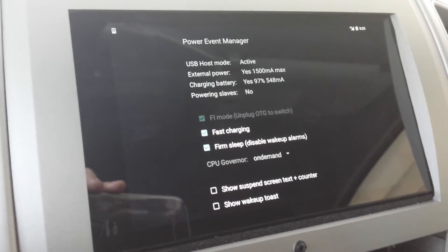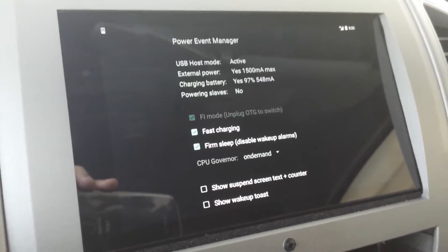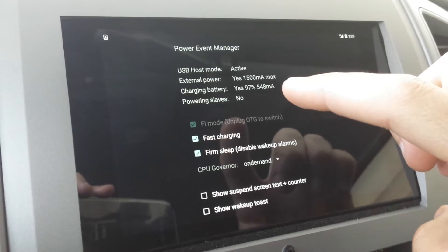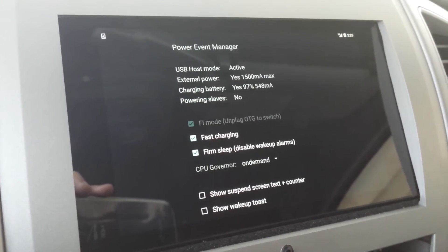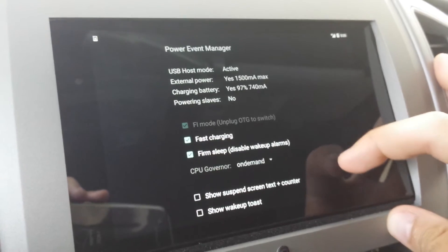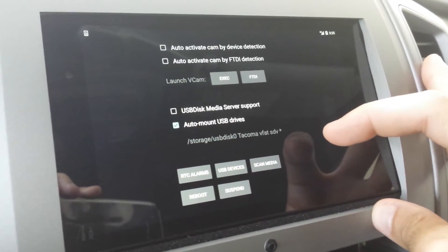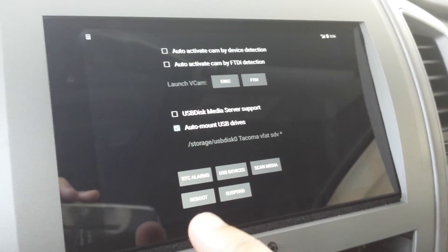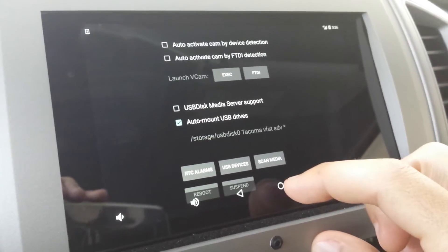Part of that kernel is this app called Power Event Manager. It gives you charging statistics — how much external power is charging the device and your device's current battery level. It also lets you see whether you're making headway or losing ground on your charging. Right now we're charging at a rate of 548 milliamp hours, and it's updating in real time. You can also change the CPU governor and a handful of other things. You can see the flash drive that's mounted with all the music files stored on it. You also have the ability to disable wake alarms that would normally bring the device out of deep sleep and use battery when the car is off overnight.